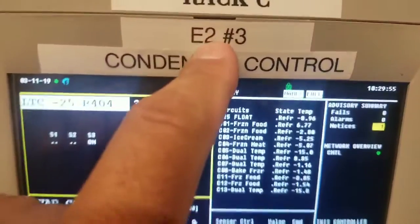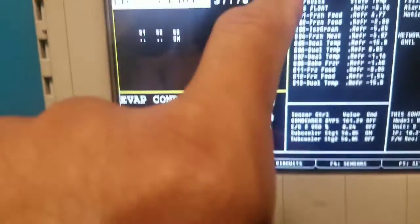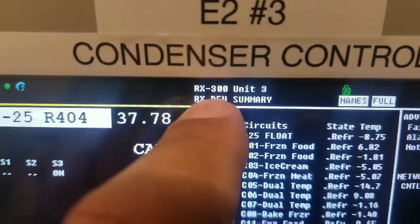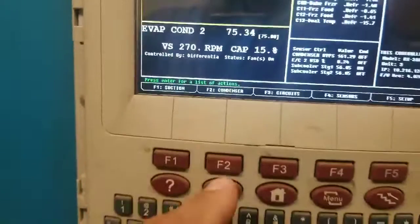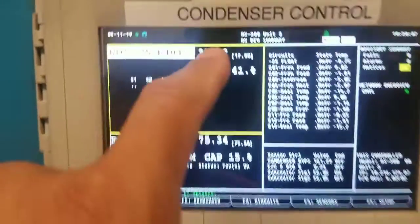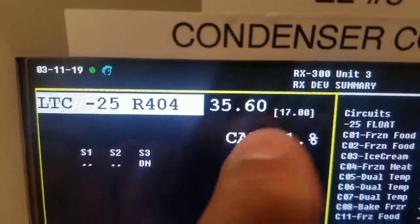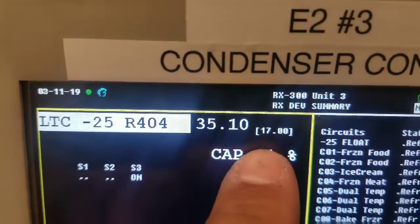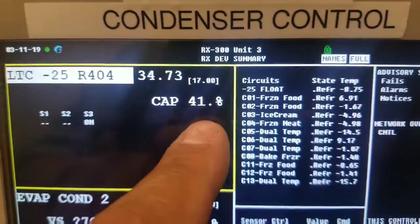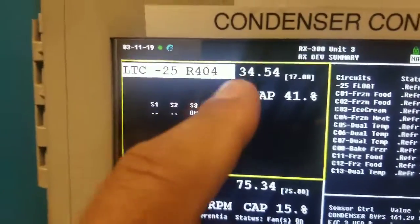I'm here at the E2 controller — rack C, E2 number three. You can tell it's labeled unit three. Right now that's my suction at 35. When I got here it was at 21. So I had all my temperatures running at minus 17, minus 30, eating it up downstairs.